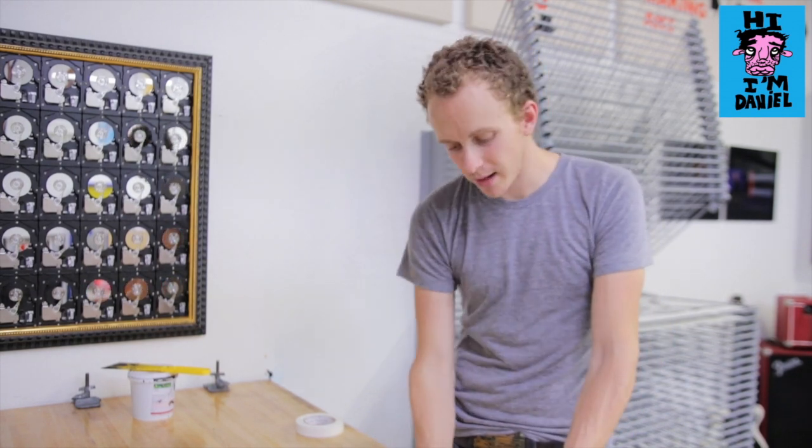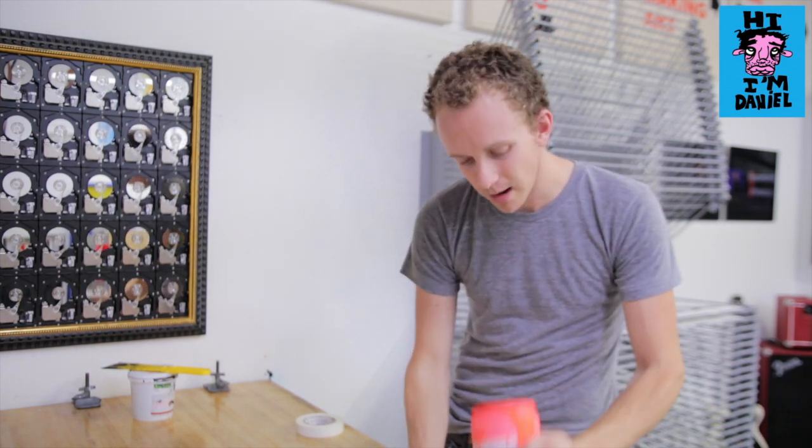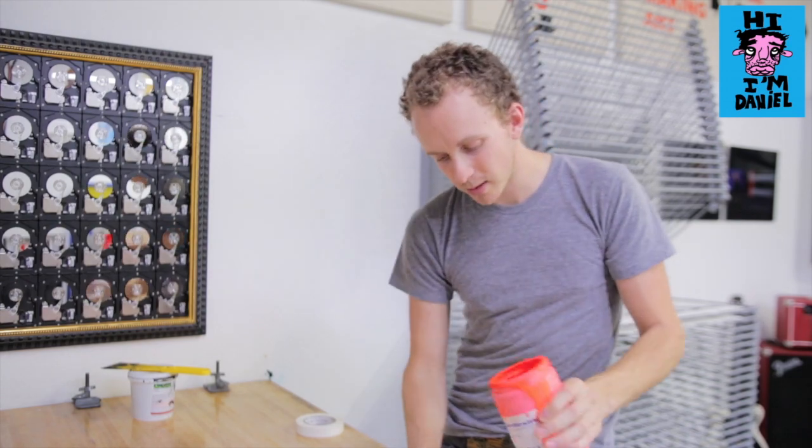We're just making our second color for this print. I've put some matte clear base into a container, and this is the fluorescent pigment which will get mixed in.